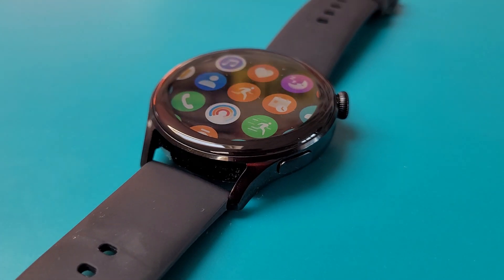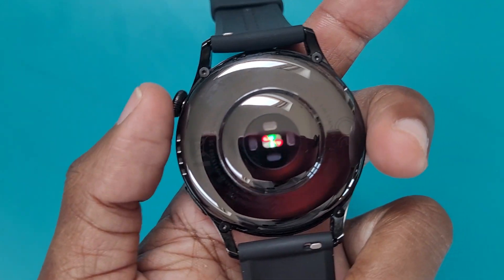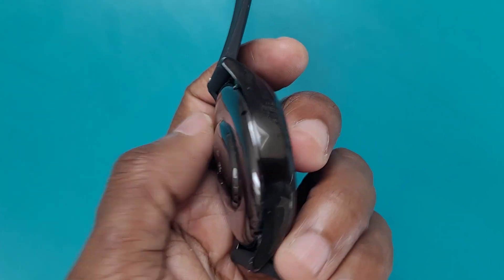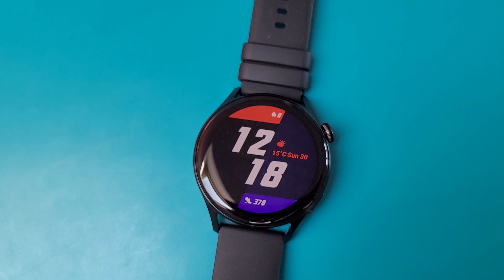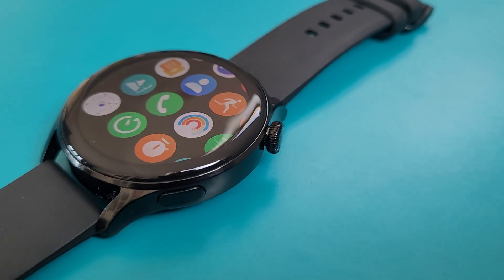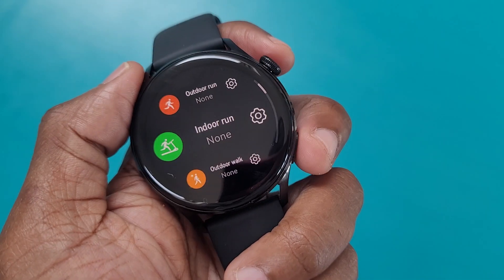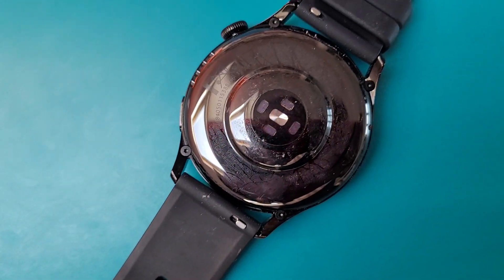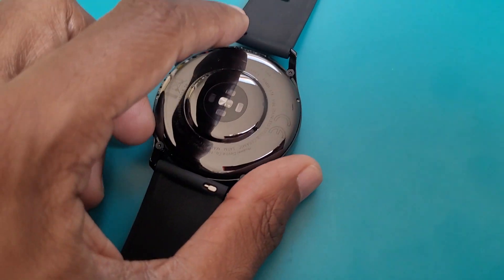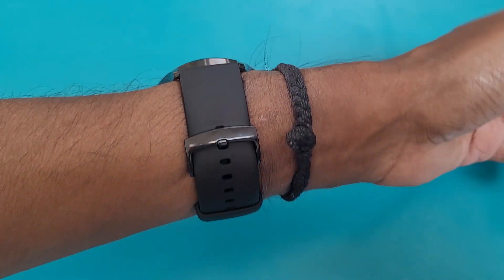In terms of design, you get a 46mm stainless steel case with ceramic glass on the back. There's also a Pro version in lighter titanium alloy. Huawei uses a curved 3D glass display measuring 1.43 inches — an AMOLED screen at 466x466 resolution. There's a single physical button on the bottom right for workout tracking shortcut, and further up a 3D rotating crown with tactile feedback, similar to the Apple Watch digital crown. The rubber strap is removable, with optional nylon and stainless steel bracelet options.